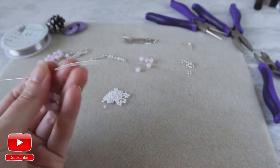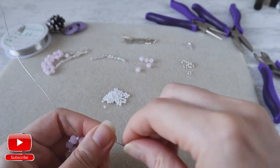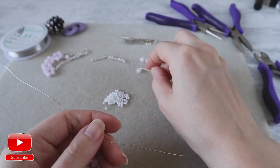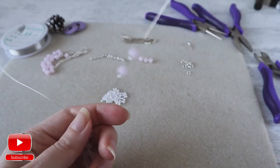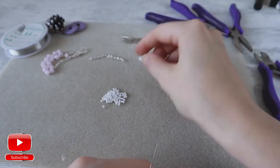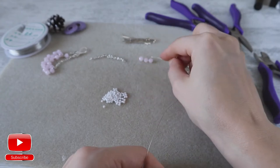And one side. And last one. Again, from the right: seed bead, one crystal, one seed bead and crystal and one seed bead. And from the left: seed bead,